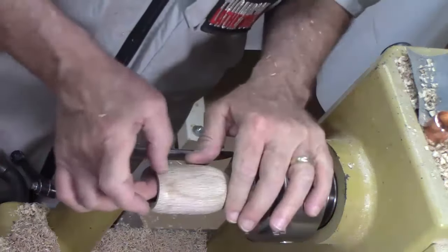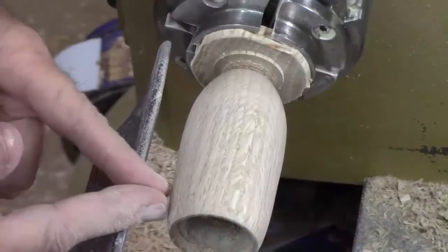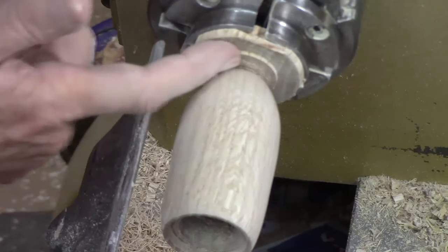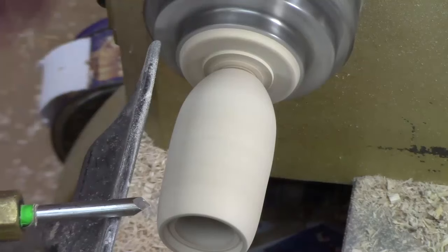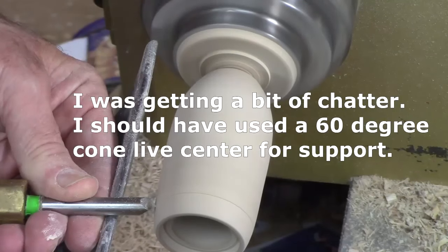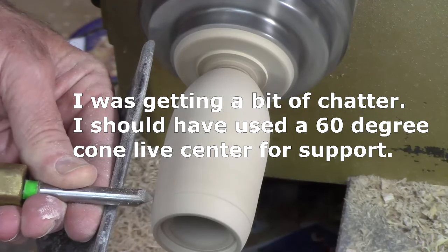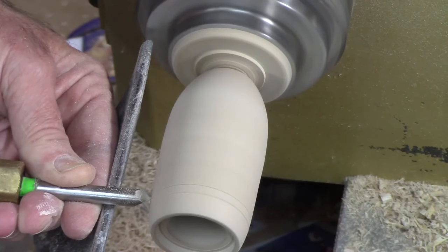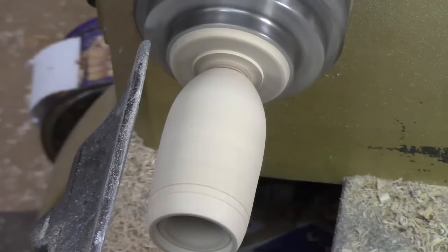We're going to go ahead and sand this off just a bit, and then I'm going to put a couple of decorative v-grooves down at the bottom. Probably would have been better had I not reduced this so much, but it's still fairly close to three-quarters of an inch down here and this is very hard wood — I'm not going to press that hard and I think this will work just fine. I can hear a little chatter. And I'm just going to touch that up with some 300 grit.